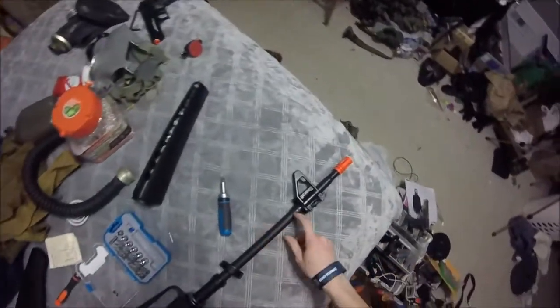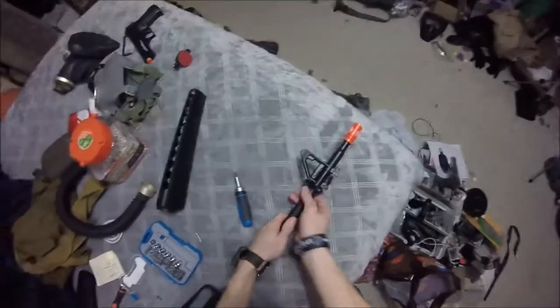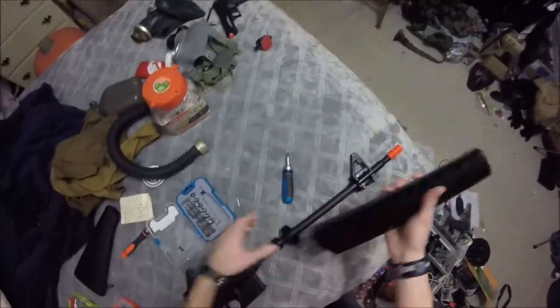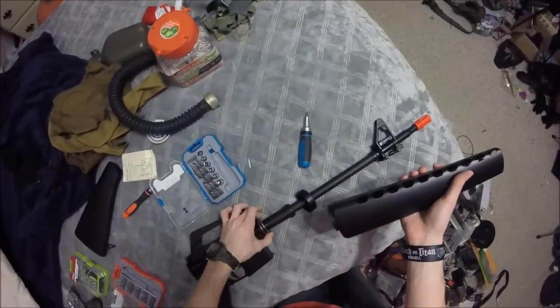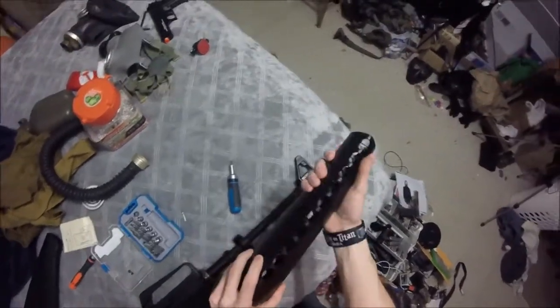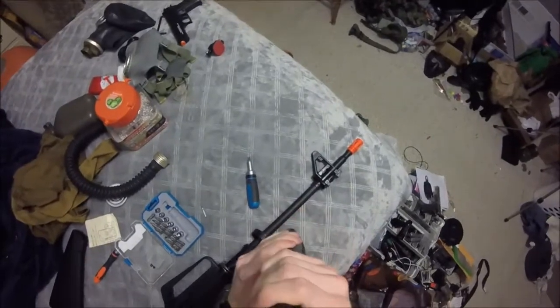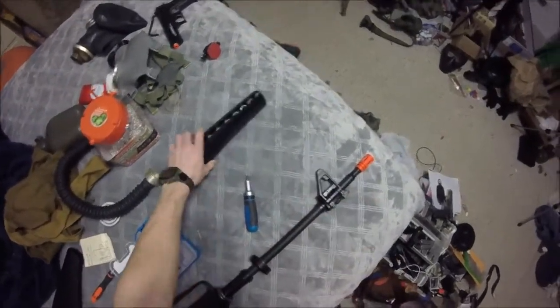I'm currently opening this thing up to see what we actually have inside because I'm curious. So yeah, just two screws here and you can remove the handguard by basically pulling back on it and completely removing it. The handguard is actually somewhat decent plastic — that's actually really decent plastic, it's really not bad.